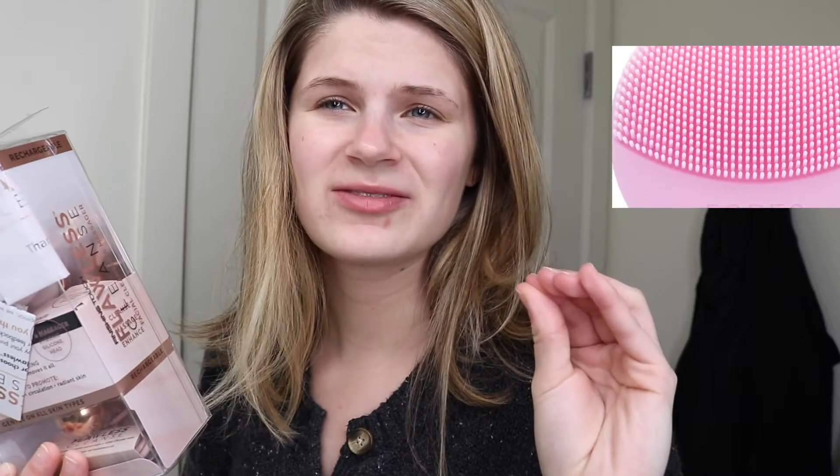Yeah, they have a lot of other cool stuff. They have this cool face brush, which I feel like is a cheaper version of that super expensive one that everyone has. I'll put a photo up there — I think it starts with an F, I don't even know what it's called. But honestly, I just wanted to come on here and talk about it because I really love that brand and it's actually really good.